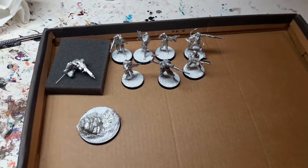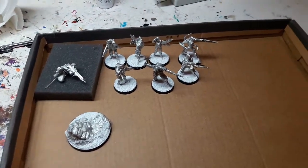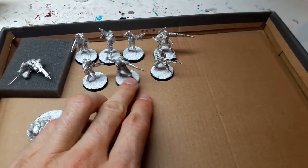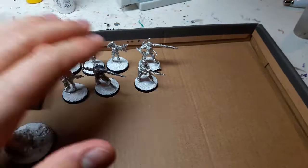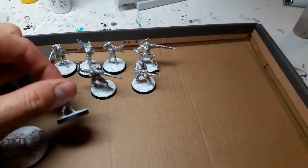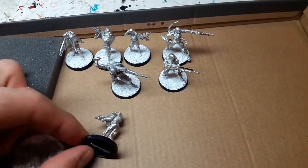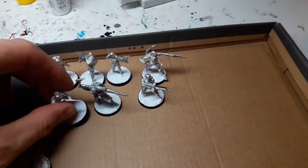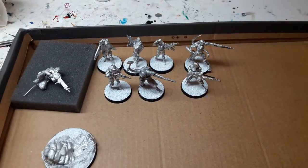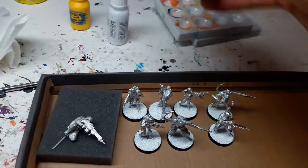Hey everyone, Corvus here, and welcome to this short video where I will give you a tip on batch priming miniatures. These figures here are waiting to get primed. I used to just put them all on the ground and prime them, or put them like this and go over with primer, then turn them around to do the other side.